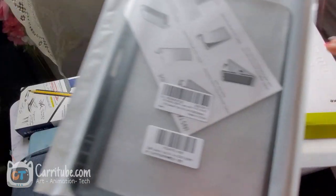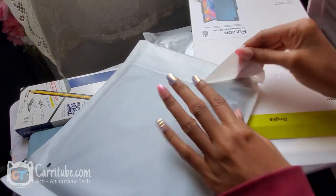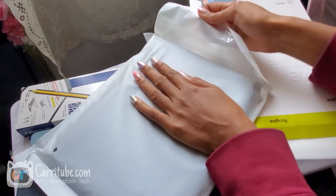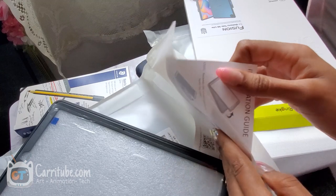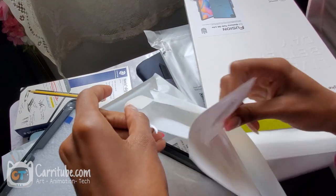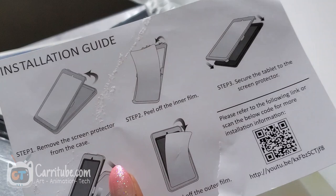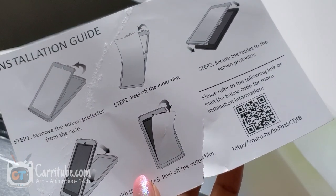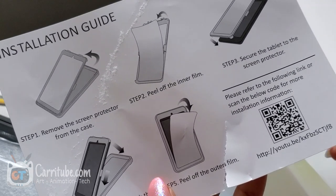So the next case is another MoCo case. This one is more of a shockproof, bulky, protective case. It's a screen protector type of case — it says 'remove screen protector from case' and 'peel the film.' So there's a screen protector built in. That I'll make a whole separate video about, because who is supposed to use the paper-like one?